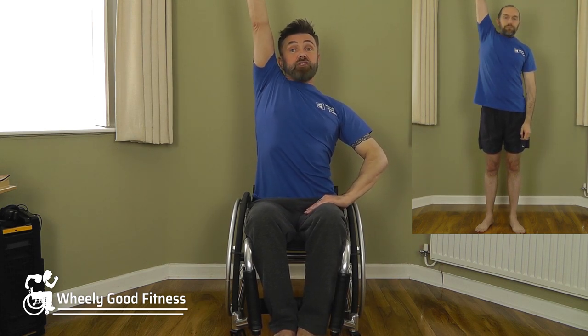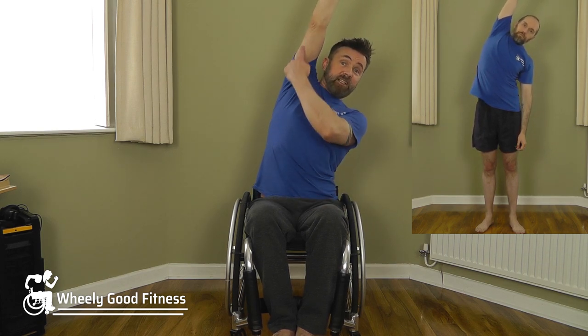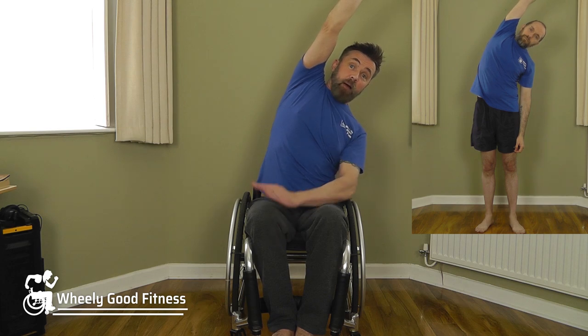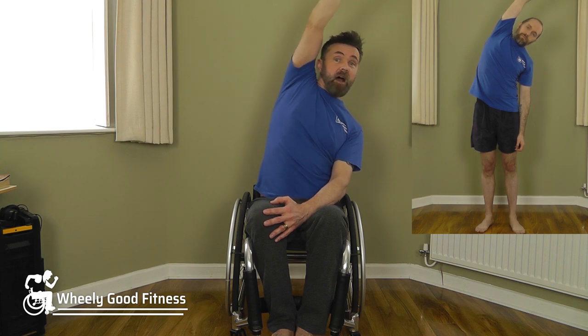Bring the arm over again, keep it nice and long. Reach up again with the left arm, nice and tall. Stretch first, then flex over so you feel the stretch down through the side of the body, keeping the weight balanced evenly on your seat or on your feet. Bring the arm over and down.